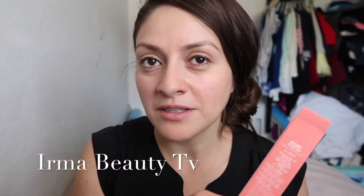Welcome to my channel. I have a Cushion Tint Pung from Peripera.